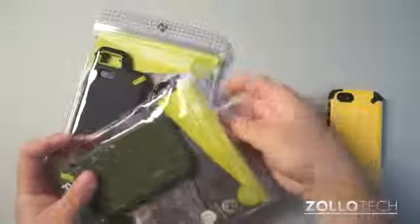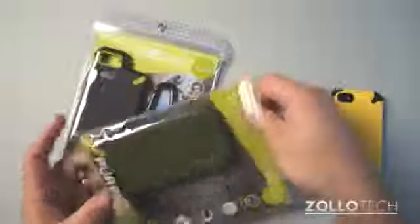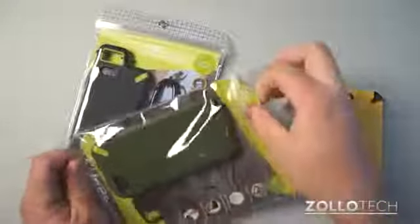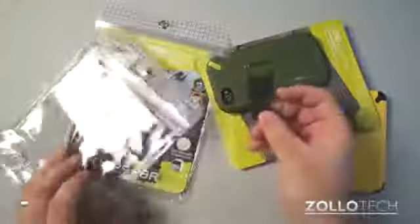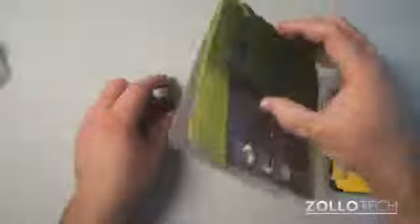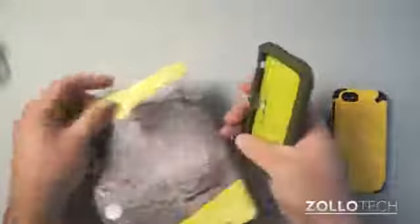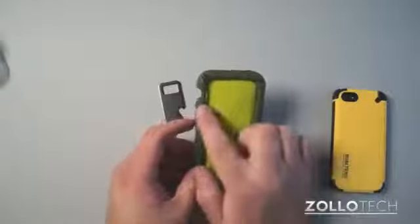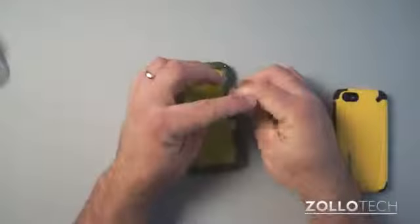They give you this bag to carry it in, so if you're into extreme sports or whatever, and you want to place this somewhere it will not get wet, this bag should help protect it. Neither of these cases are waterproof. You also get a little tool with a bottle opener on it, and you need this tool to take the case apart. What we have is the case itself — you can see how thick and protective it is — and the biggest pain is undoing all these screws.